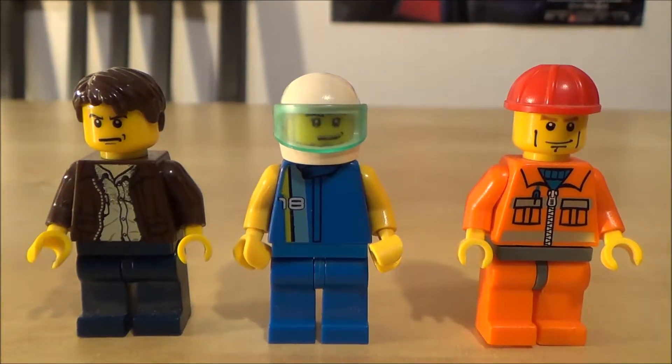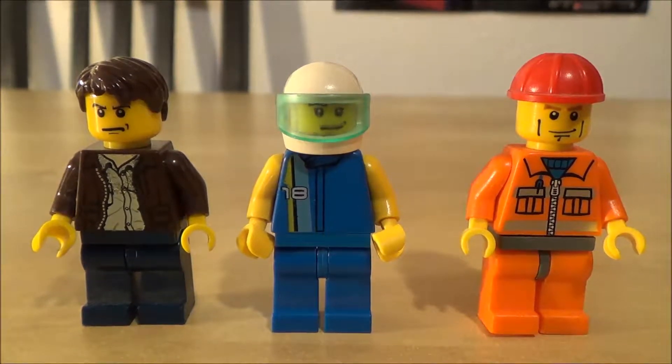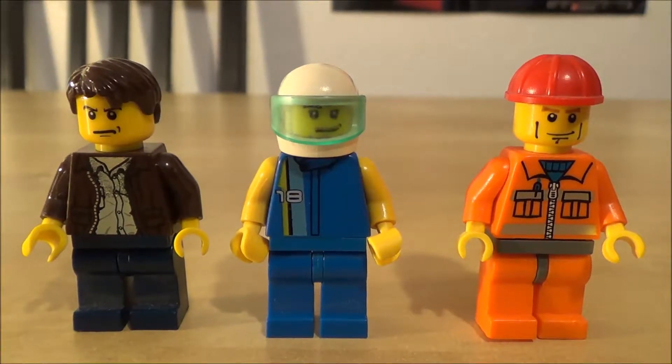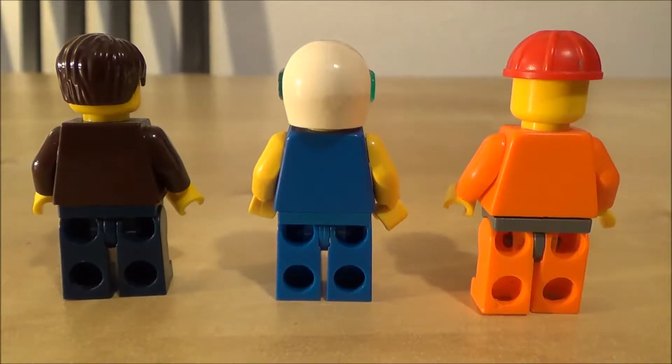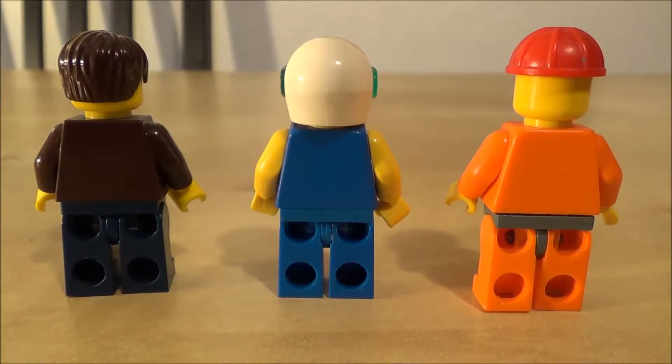We will show you these all closer and they are custom minifigures. From left to right we have the economy car driver first, the race car driver in the middle, and on the very right we have the delivery truck driver. As you can see the backs are pretty plain — no double-sided faces, no back printing, just basic minifigures.